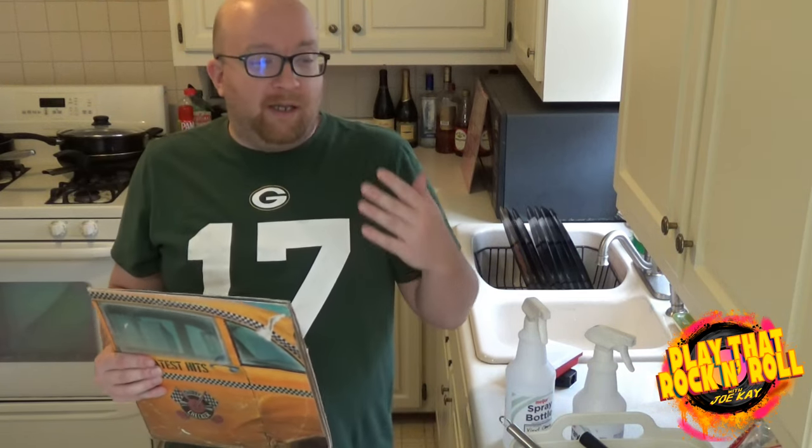Hello Classic Rock fans and fellow record collectors. Today I'm making a short video just to show you how I clean my records. This is an extremely entry-level, basic way of cleaning records, but if you're new to record collecting, or if you have a big collection and you just haven't gotten to it in a while and you want a cheap and quick way to wash through a bunch of records, this is how I do it. It's not the best way to clean records ever.